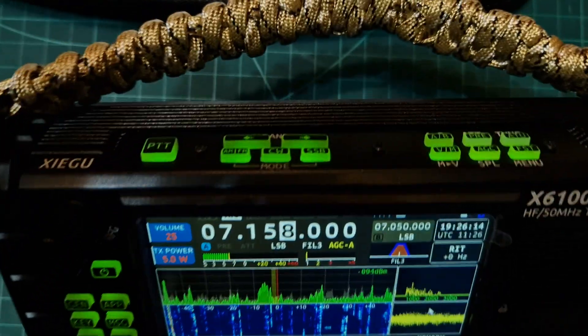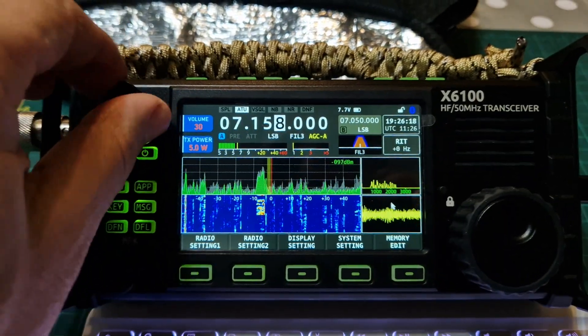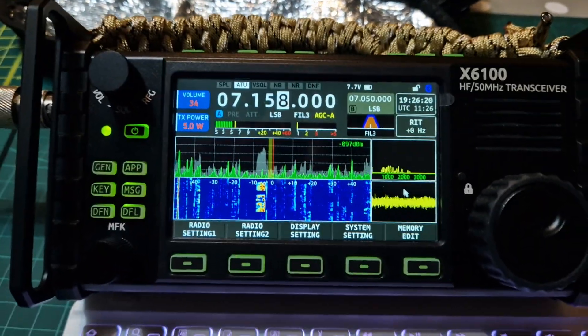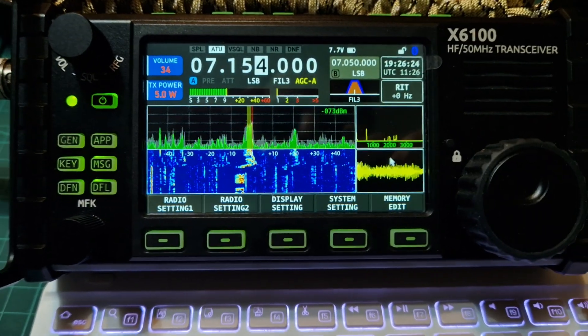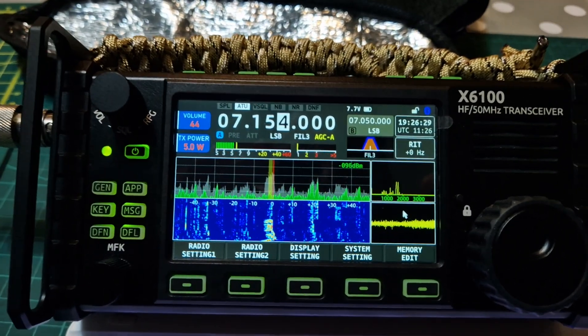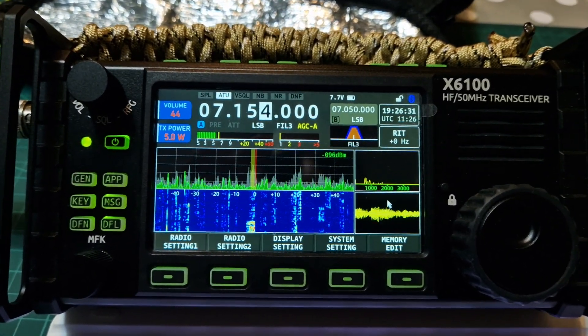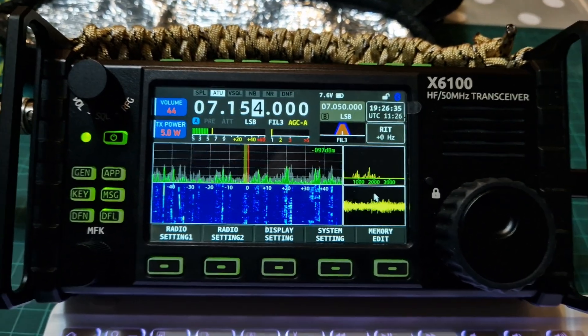Anyway, I think we've seen enough. Fun radio, great fun, and it sounds great. You will need an external speaker though — it sounds a lot better with one. The other app I'm going to try next is the Android app called FTHCM, which will do FT8 without any wires. Bye for now, 73!